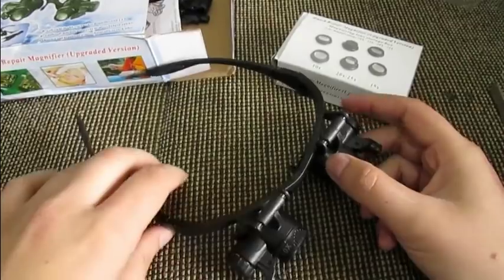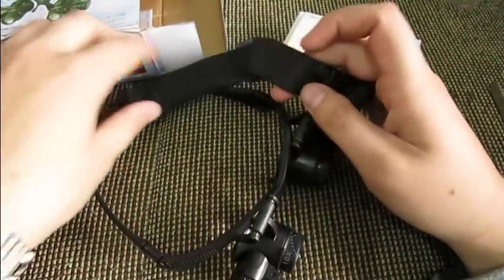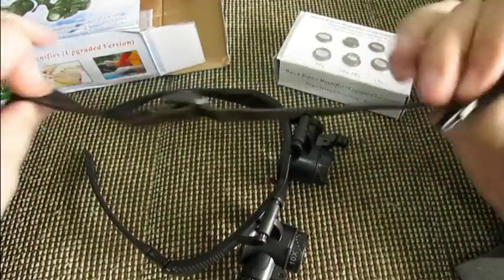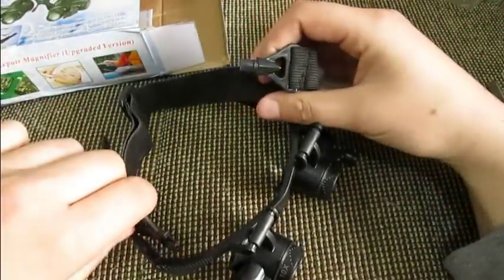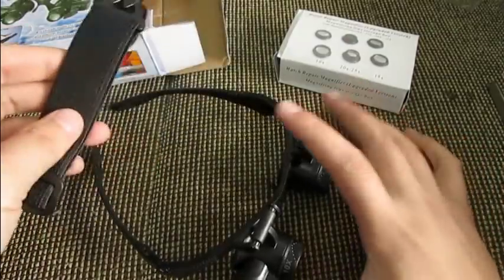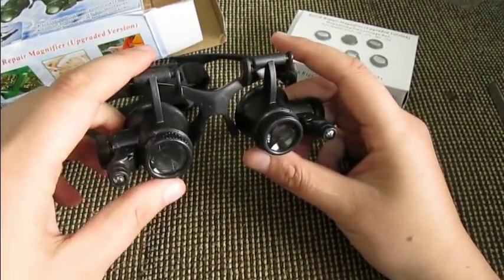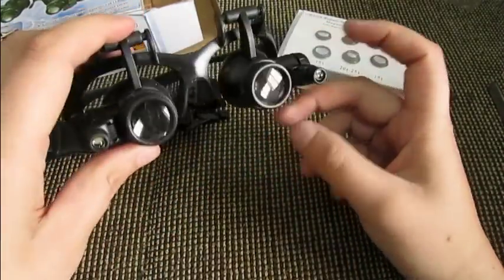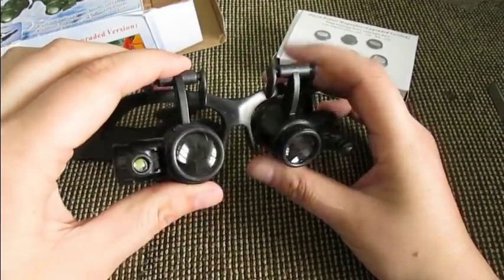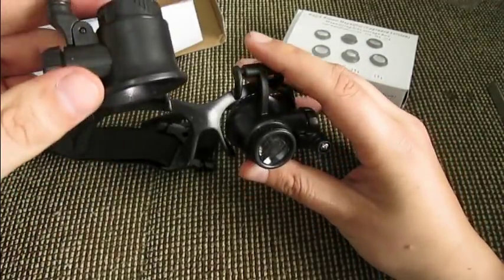I've been walking around with it and so far it hasn't broken. However, if you do happen to break it, there's an extra rubber headband included which you can put around your head — that's really neat because these things tend to break. Just like normal sunglasses, you have two lenses, and when you're not working you can simply flip them up so you can see normally.